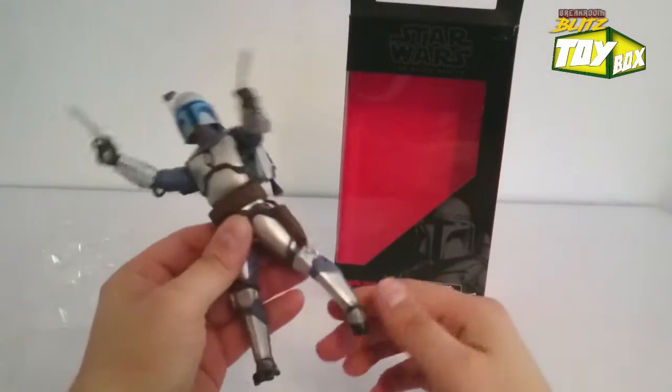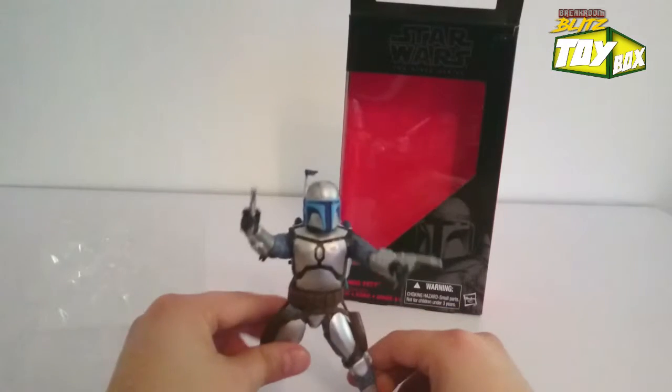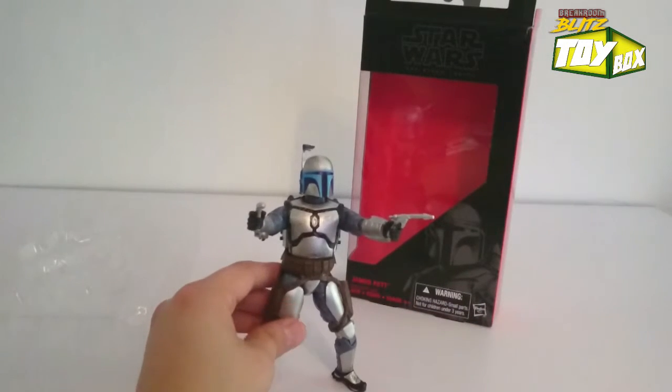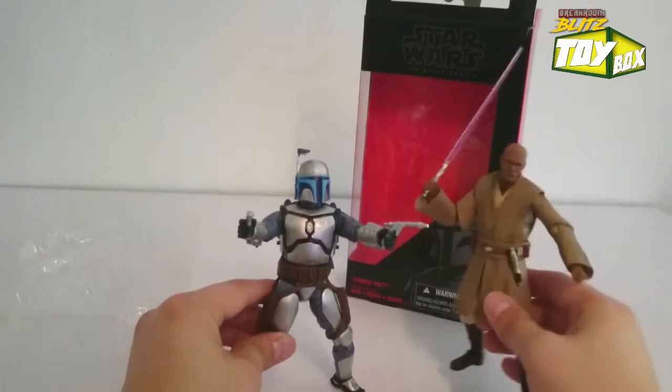This is awesome. His legs are a little stiff - little stiff-legged. This guy looks so awesome, and for size comparison, what I've got here is this SH Figuarts figure.